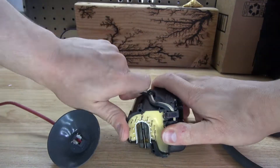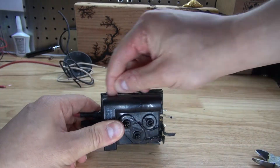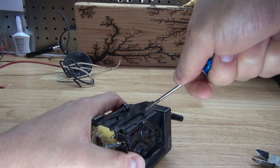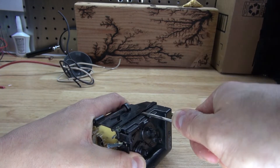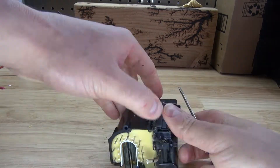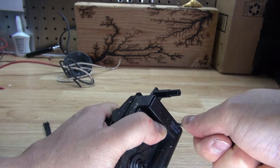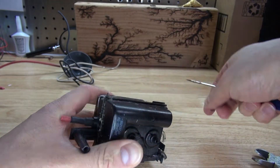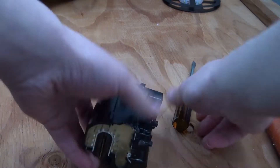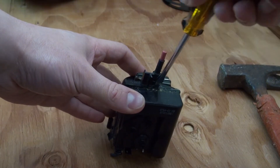First off I want to cut off these high voltage wires because these can be useful for future projects. From looking at this flyback transformer it looks like it's connected by two plastic pieces. I'm not sure how it's attached, so I think if I pry up these corners I might be able to separate it. If that doesn't work, I'm going to try to chisel it using a screwdriver and hammer.